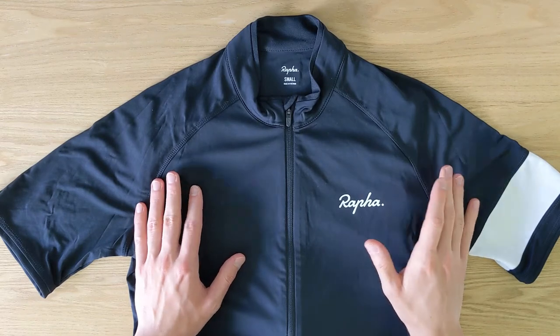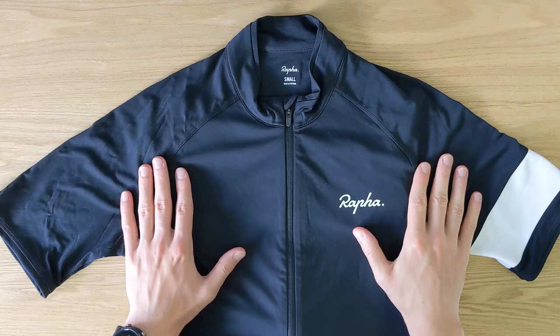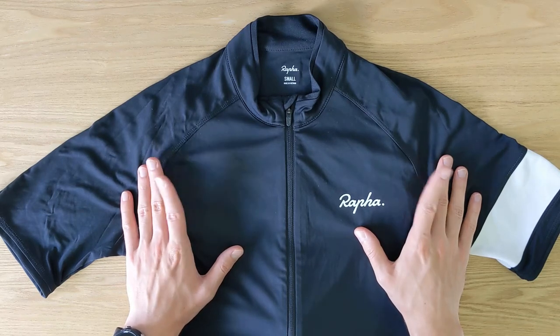Hi guys, this is Boris from BikeDriven.com and I'm back with another review. Today it's a juicy one because I'm taking a look at the Rapha Manscore cycling jersey.